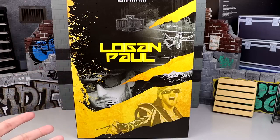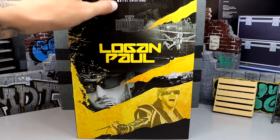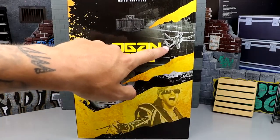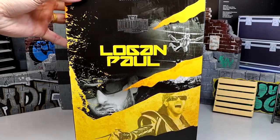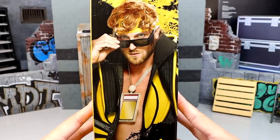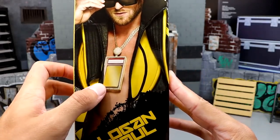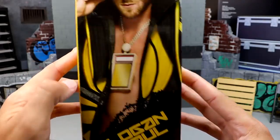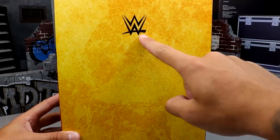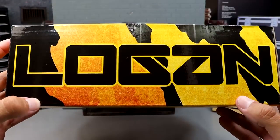Here is the box that it comes in — very similar to Cody Rhodes. It's got nice graphic and art here. You got Ultimate Edition, Mattel Creations, Logan Paul, an image of Paul, and an action shot of the figure with a nice black and yellow color scheme going on. On this side you get the WWE logo and a picture of Paul. It doesn't have his Pikachu card there for copyright reasons. On the back you get a fiery looking graphic with the WWE logo, and on this side you have Logan's name in big yellow and black lettering.